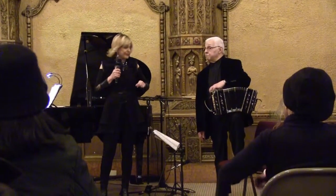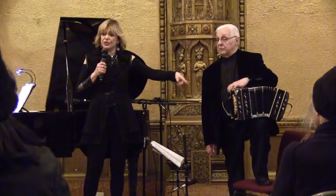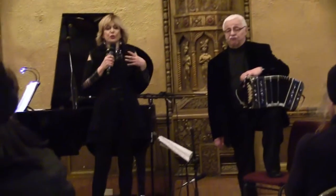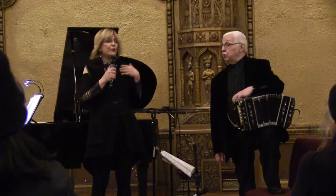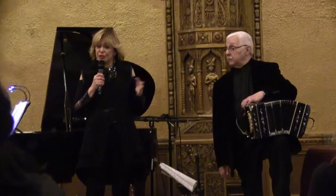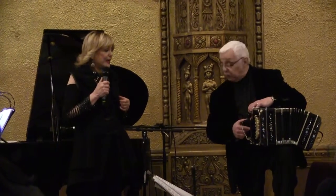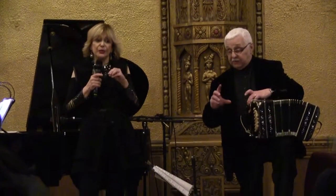There is a legend about this instrument because this instrument is of German origin. It was used in 1850 for religious processions. It was like a portable organ — very small and had a few buttons.